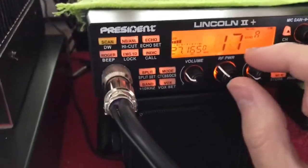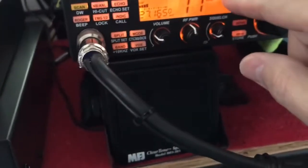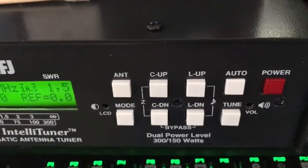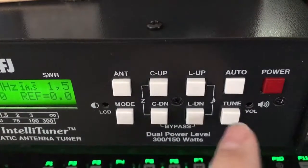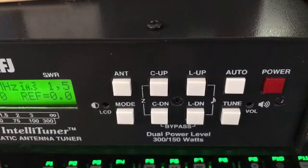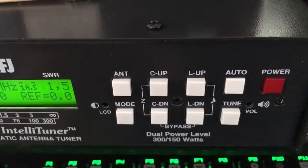We're going to set the RF power about halfway. You want to give it at least a good 2 to 4 watts of carrier. Go to your AM side. What you will do is key up and hold the TUNE button for a couple seconds. If you quickly tap the TUNE button, you'll bypass it. If you hold it for a couple seconds, it will go into what's called semi-automatic mode, and it will tune your antenna to a very good match.